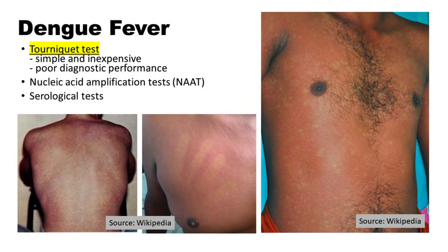The tourniquet test is a simple and inexpensive diagnostic tool that can be used to support diagnostic decision-making during the initial febrile phase of dengue infection. However, the test has poor diagnostic performance and should not be relied upon as the sole diagnostic tool for dengue fever. Other diagnostic tests, such as nucleic acid amplification tests and serological tests, should also be used to confirm the diagnosis of dengue fever.